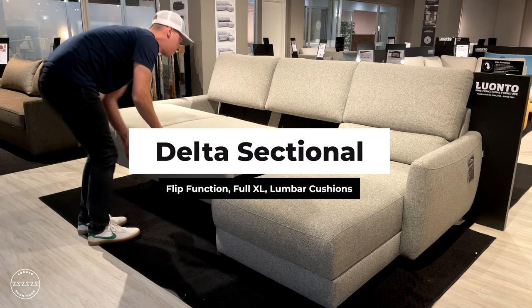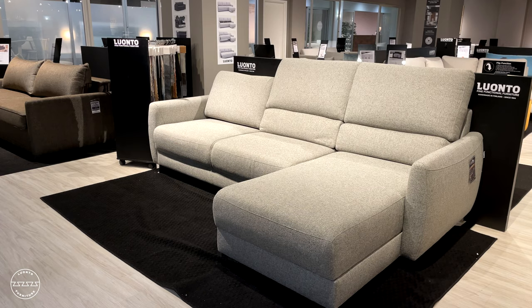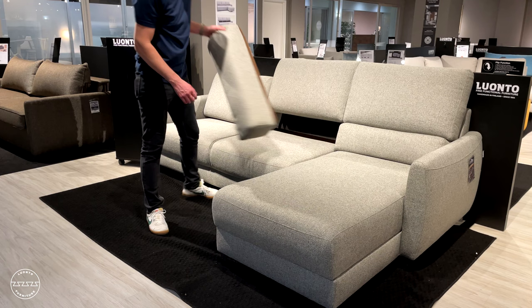This is Delta. This sleeper sectional is paired with our flip function and includes three insertable lumbar cushions that easily stow away in the openable storage chaise.